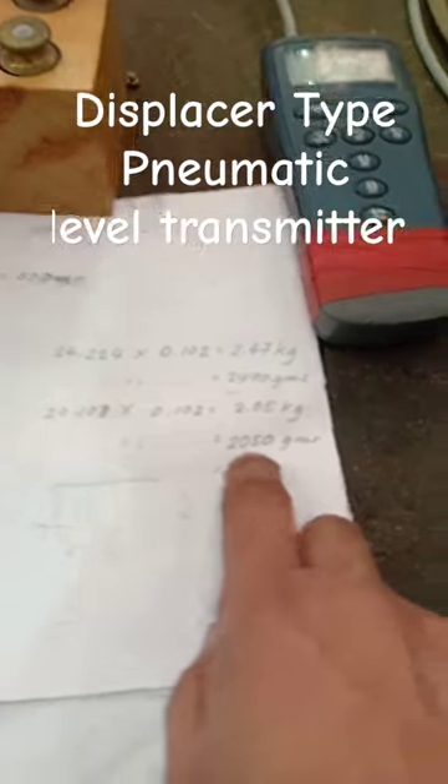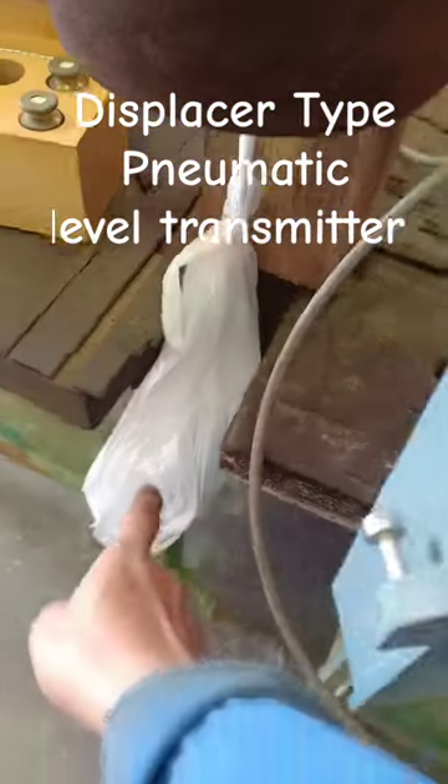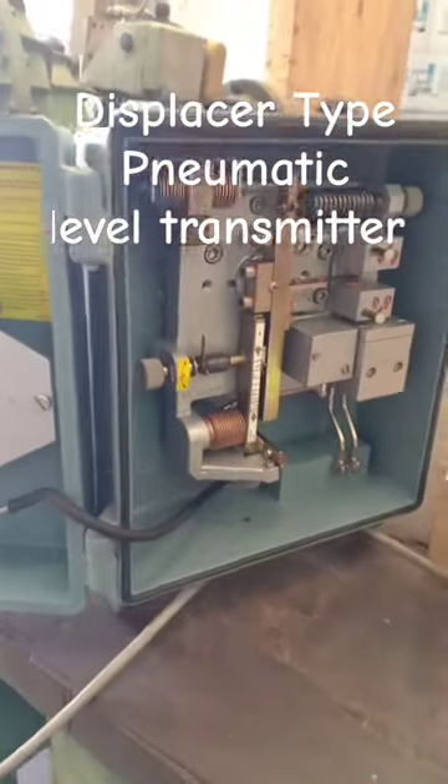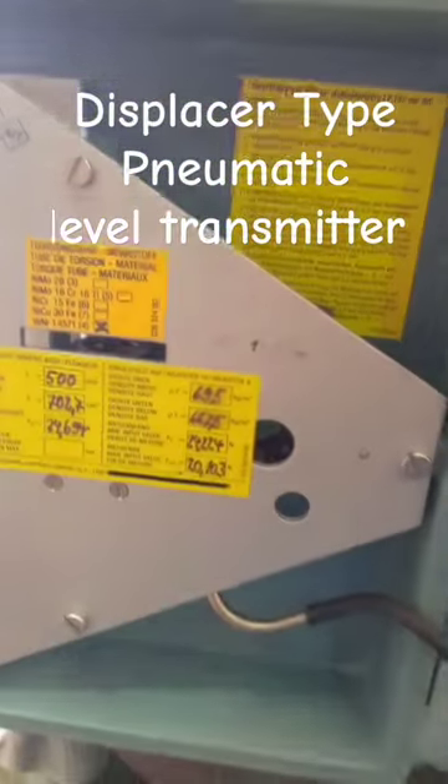So when we put 2,050 grams corresponding to here, you can get an output of one bar. So this is how to calibrate this level type.